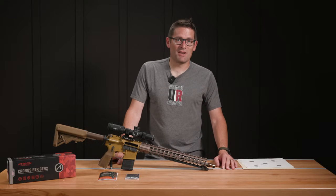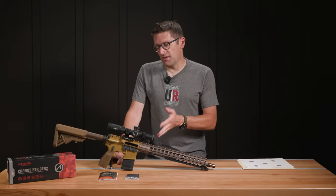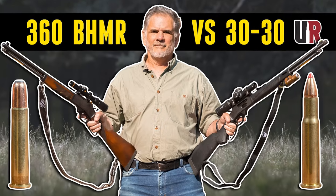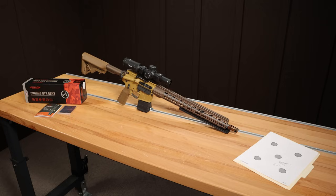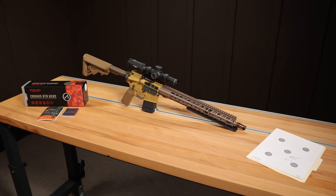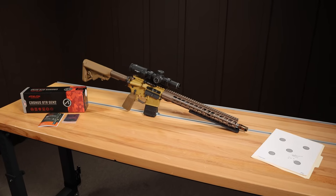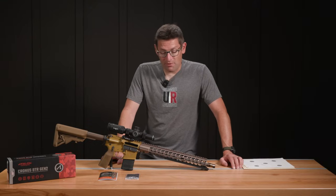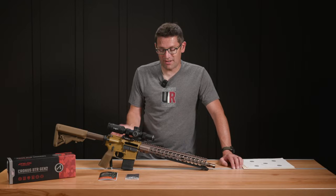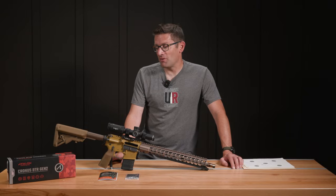It reminded me of how fun it is to shoot AR-15s. At the end of the day, this Athlon Cronus 1-6x24 did awesome on the Henry X Model 3030 — Guy absolutely loved the scope. I had a really good time with this Stag Spectrum 50 Shades of FDE rifle. It's a .223 Wylde, by the way — maybe that had a little bit to do with how well it shoots. For an AR off the shelf, I would call it a tack driver. Love this rifle.